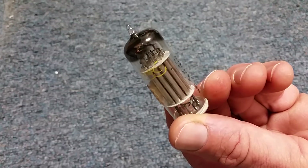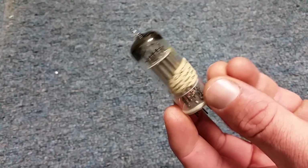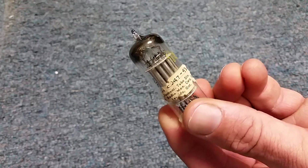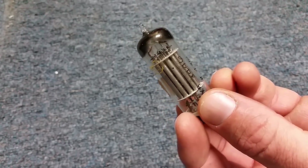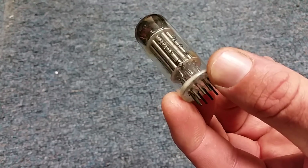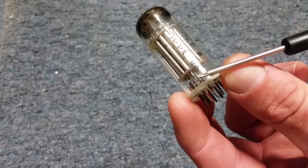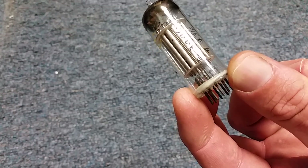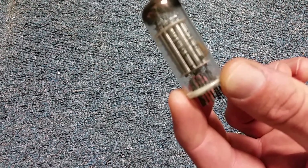Now what this thing is, it's a beam switching tube. Along the outside you can see there are eight cylinder-type electrodes — they're called collector electrodes. Inside, and it's very difficult to see, there are other electrodes that work essentially sort of like grids, but are actually deflection electrodes.